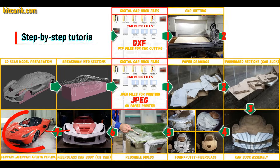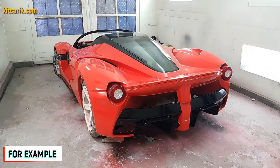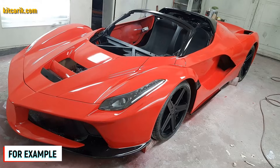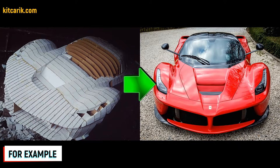The finished fiberglass car body — the kit car — is installed on a suitable donor car or on a homemade frame. The Ferrari LaFerrari Aperta replica is ready. The most important thing is to make the body. It's like Lego, but for men. Many of my clients make this without any experience.